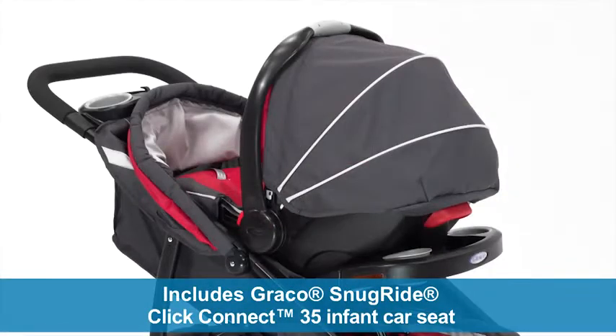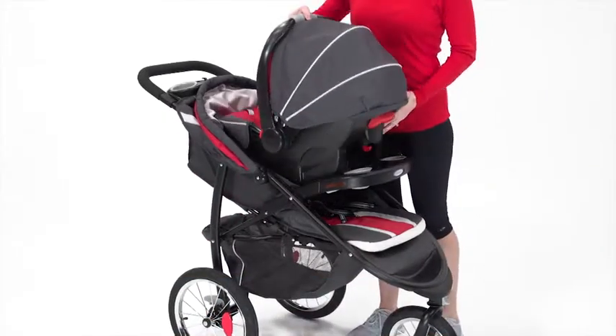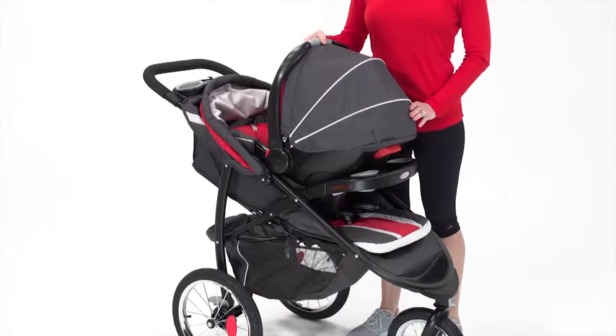This travel system includes the Graco SnugRide Click Connect 35 infant car seat. The infant car seat easily attaches to the stroller with a secure one-step attachment, making it a breeze to move baby straight from the car to the stroller.